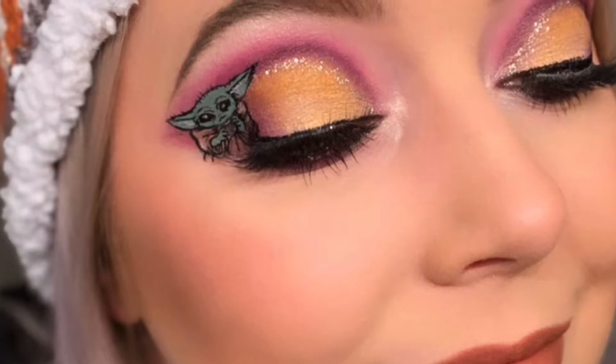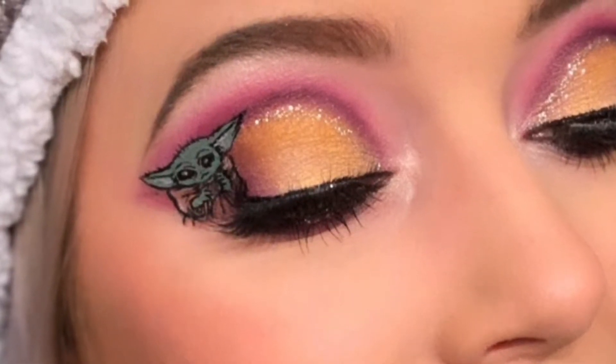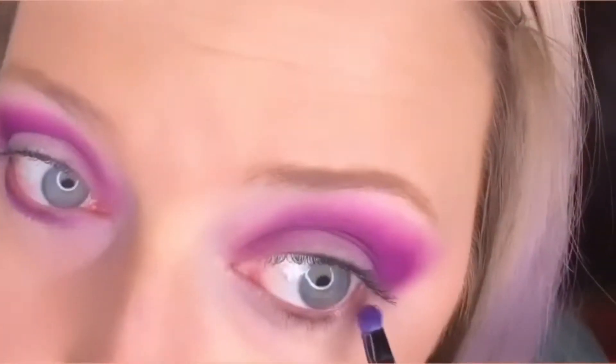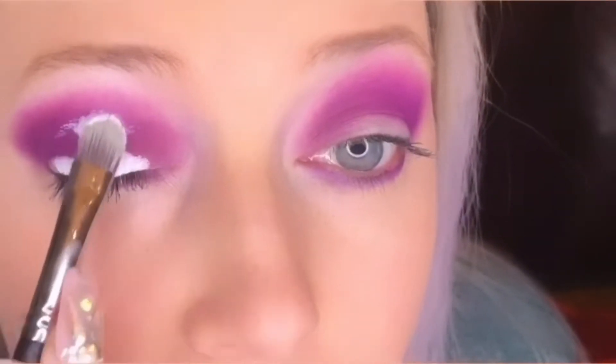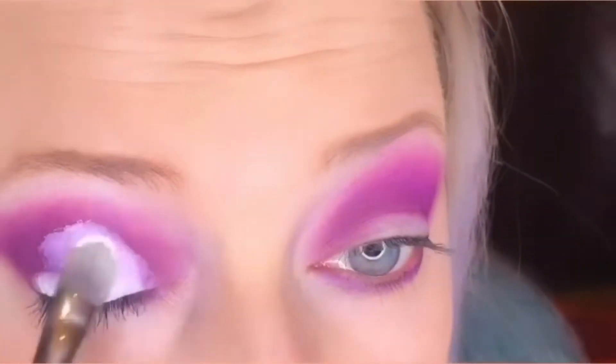Hey guys, this is my Baby Yoda makeup I did back in December and I wanted to share it with you. I'm starting my look with the Stay Naked Pro Customizer color corrector from Urban Decay. The first eyeshadow color is from my James Charles palette by Morphe, it's called Love. I'm then going to use the same primer I used to cover my eyelid in the beginning, applying it right over my current eye shadow.